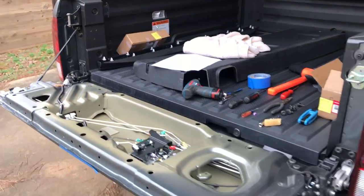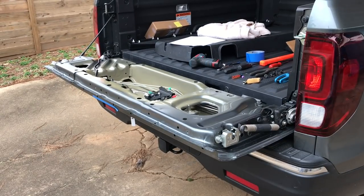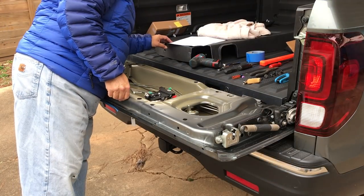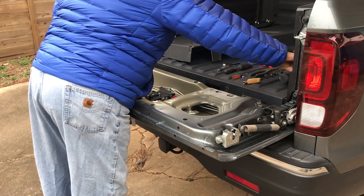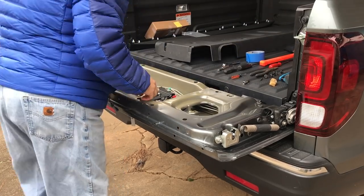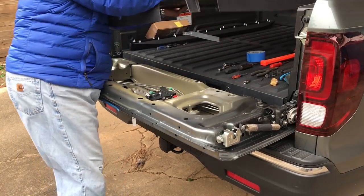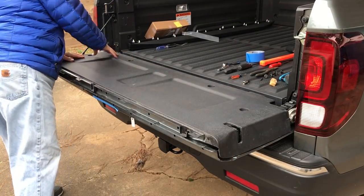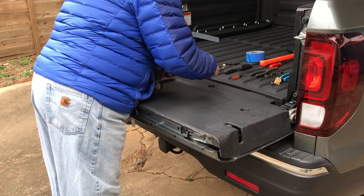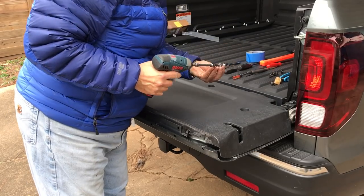A lot of people are paying to get the cylinder rekeyed before they install it. I decided not to do that. In my application it's going to work better just to have a full-size key out, since I'll actually be locking and using this regularly, and I don't want to keep taking out the emergency key inside the key fob.